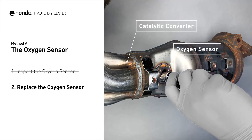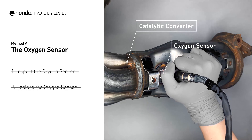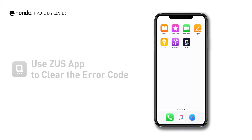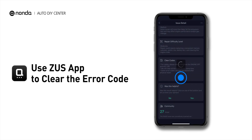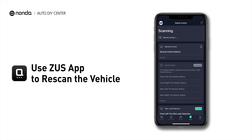If there is no damage found on the oxygen sensor, you would need to take your car to consult professional mechanics. After the repair, you can use the Zeus app to clear the error code, and tap the rescan button one more time to make sure everything is fine with your vehicle.